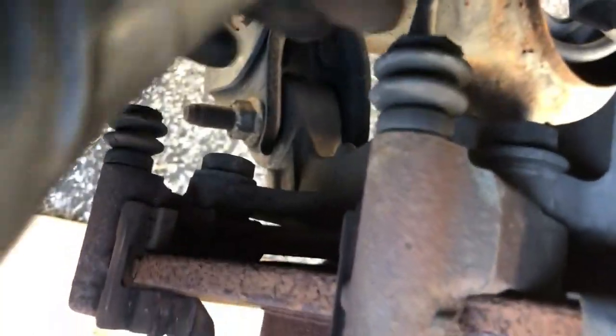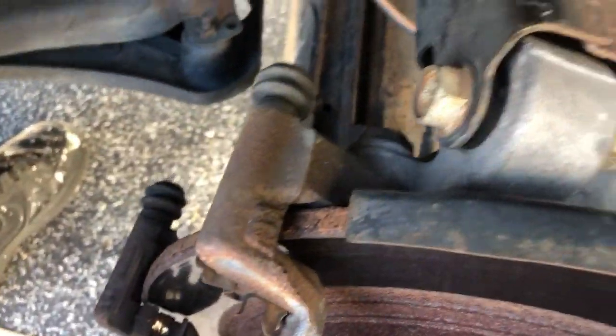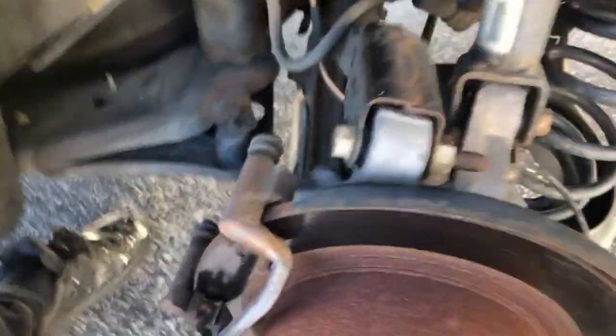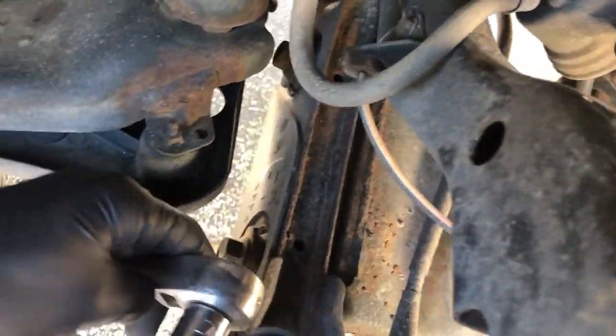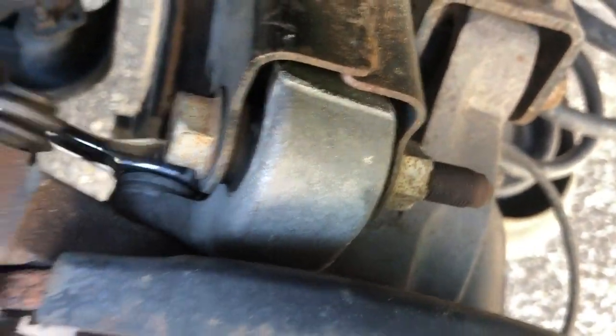From here we're going to go ahead and break these 19mm bolts loose to get the bracket off. Got these 19mm out very easily — keep in mind I did anti-seize on the last job, which made it a lot easier. All I did was use a half-inch drive on the bottom, and for the top I just used a 19mm wrench. Slide right in there and you can get that thing right out. Bracket is off — we're going to walk it over to our cleaning station and give it a few sprays of brake cleaner, get it cleaned up, and let that dry for a moment.